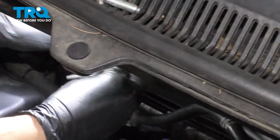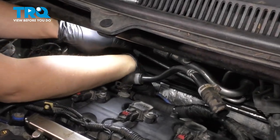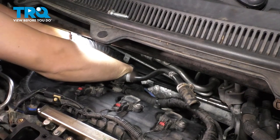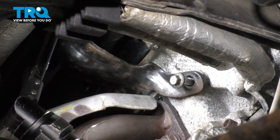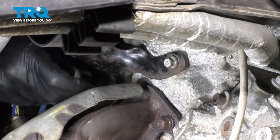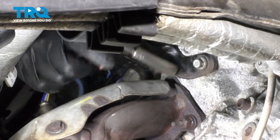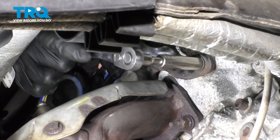Now let's put this bracket back here — it's going to be very difficult to see the bolt holes, so you'll have to feel for them. Put this bolt through so it can be ready to catch on the threads as soon as they line up. You can see this through the fender well area but you can't be up here and there at the same time, so it'll be a little difficult. Here's what these look like from underneath — two bolts. Tighten these up nice and snug.